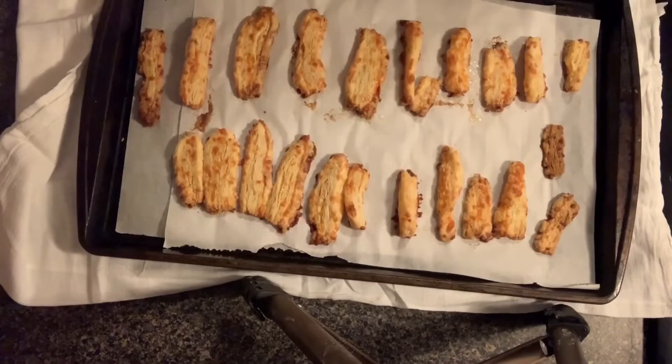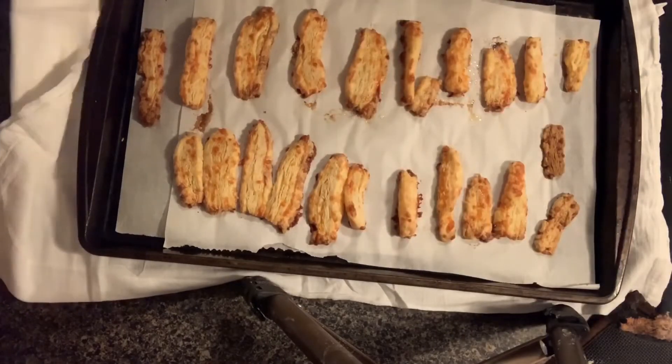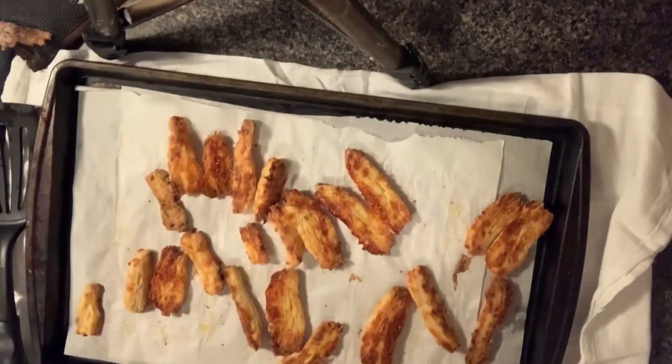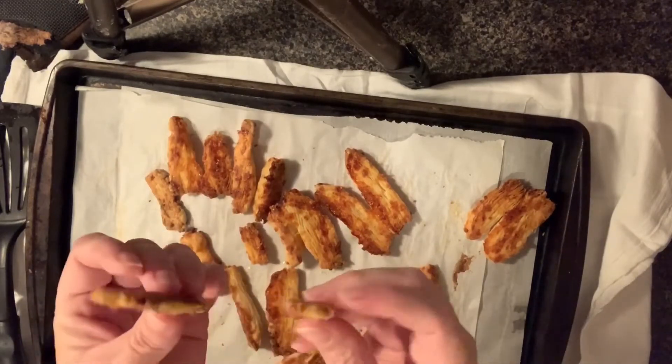I changed my pan over to a rectangle pan because I liked it better. This is actually the second batch, and these are beautiful. These turned out perfect — they turned out great. So we're going to wait for them to cool off. This is the crispiness of them all, and they're very flaky.